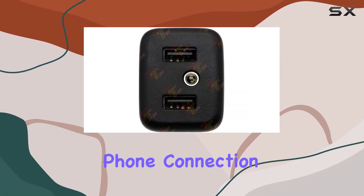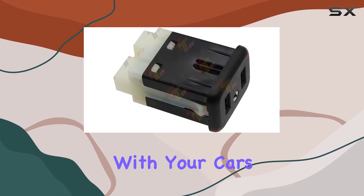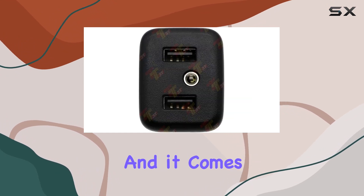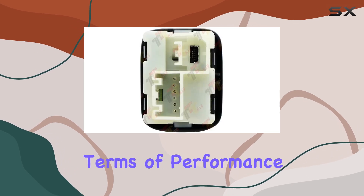What sets this apart is its ability to support CarPlay and enable seamless integration with your MyLink system for mutual phone connection. Installation is straightforward, but it's crucial to ensure compatibility with your car's head unit and system. The connector type is auxiliary, and it comes in sleek black.